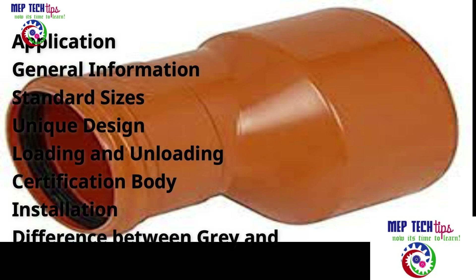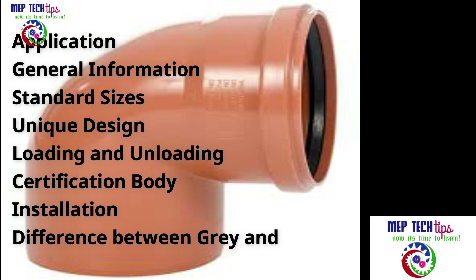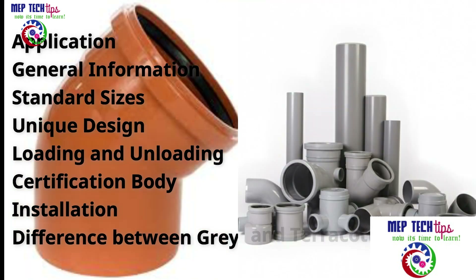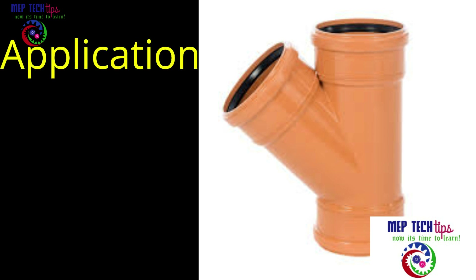We are going to cover in detail: application, general information, standard sizes available, design of this pipe, loading and unloading, certification — from which society these pipes are certified — fittings and installation, and the difference between terracotta pipe and gray color pipe.